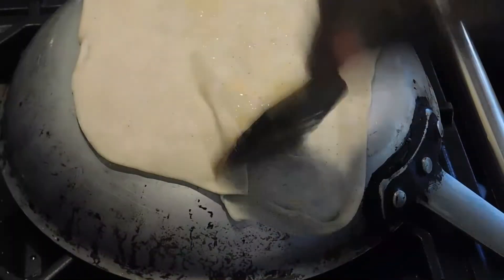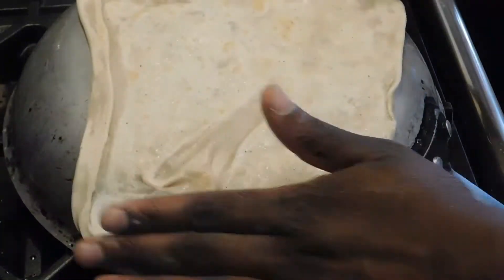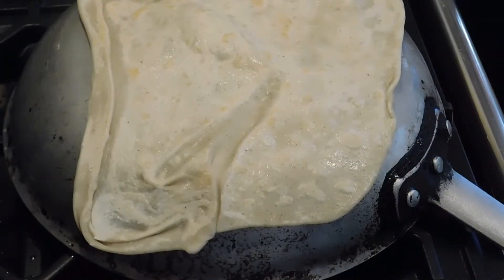Today I'm going to be showing you how to make chapati. Chapati is an Indian flatbread that, because of the Indian influence on Kenya, has also become a huge part of Kenyan culture, so it's also eaten widely in East Africa. It's usually made with chapati atta flour, which is a really finely ground wholemeal flour.